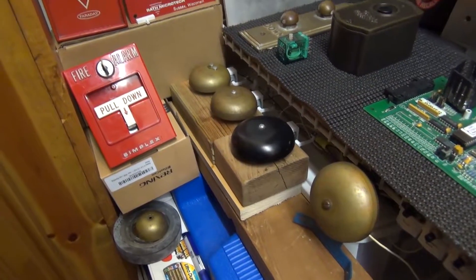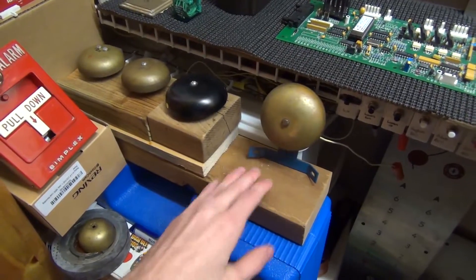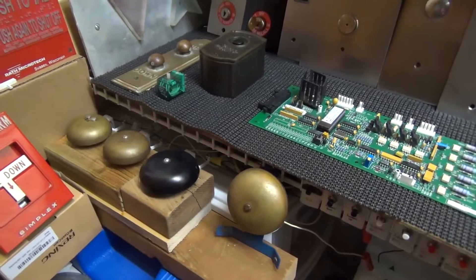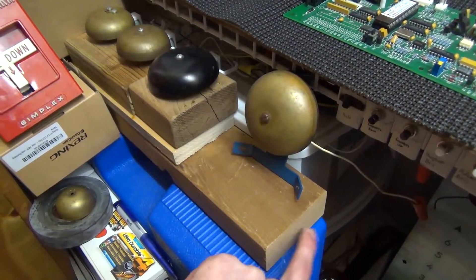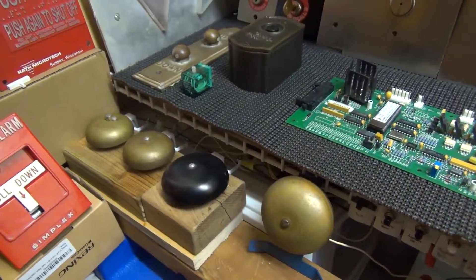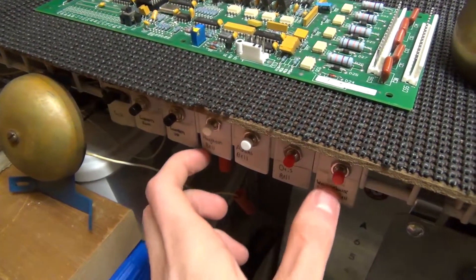I'm thinking a complete rehaul of the bell board. What that will entail is taking all these pieces out and using this piece of wood — maybe turn it up on its side and put it up here — so all the bells are nicely lined up. I also want to hide the wires along the back so we don't have this complete mess of wires just hanging out, and we're also going to remove these buttons and rebuild a new button panel.